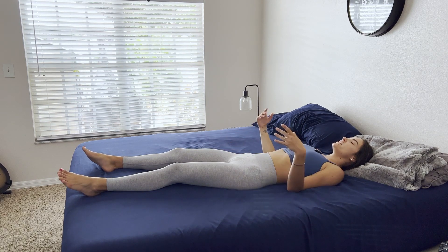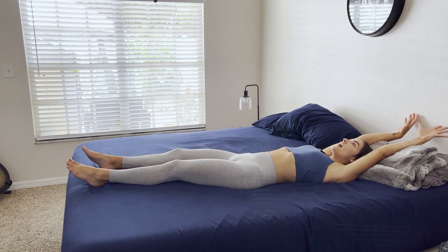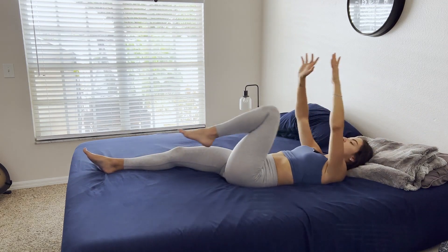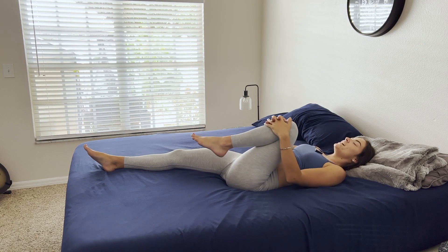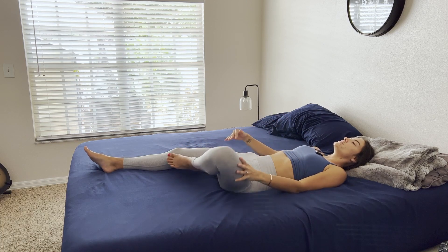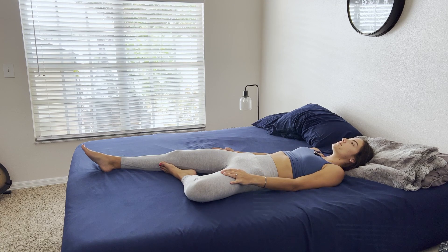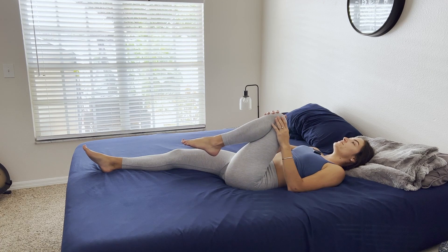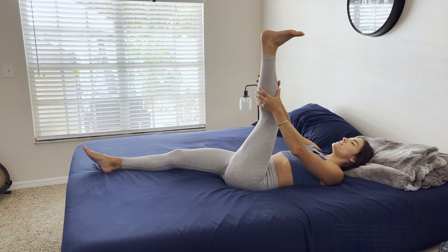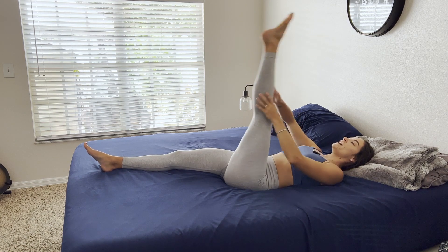On this next inhale, gently blink the eyes open. Reach the arms above the head. Exhale, draw the left knee into the chest. And on your next inhale, open it for a supine tree — just moving one breath to each movement. On your next breath, reach the knee back up towards the sky. Exhale, straighten the leg. Pulling it in towards the chest, and release.